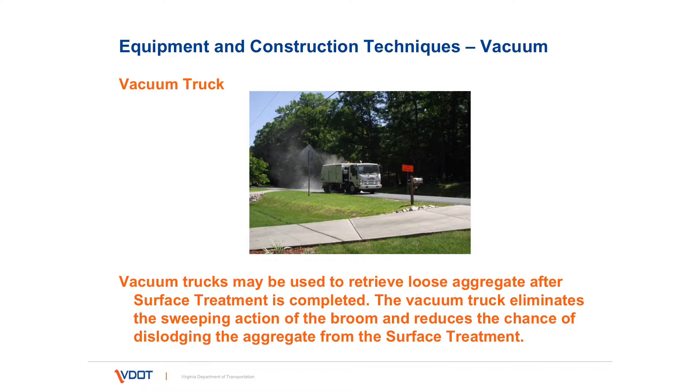A vacuum truck is used to clean the roadway before the treatment and can also be used in sweeping up any excess aggregate after the treatment. Again, use light pressure if you have a broom.